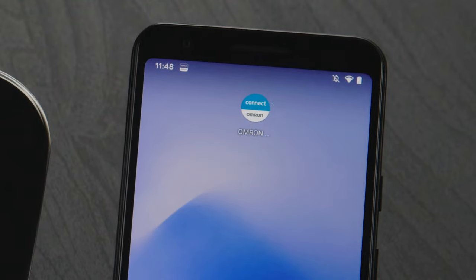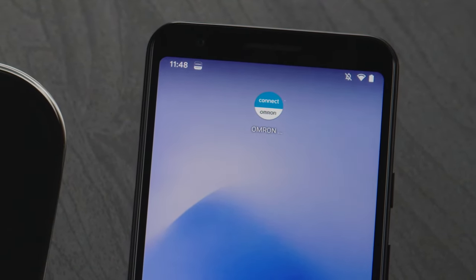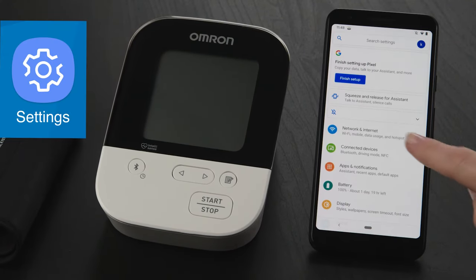Once you've downloaded the latest version of the Omron Connect app from the Google Play Store, you'll need to unpair your Omron connected device from the Bluetooth settings on your phone. First, navigate to your settings and tap on the Connected Devices button.